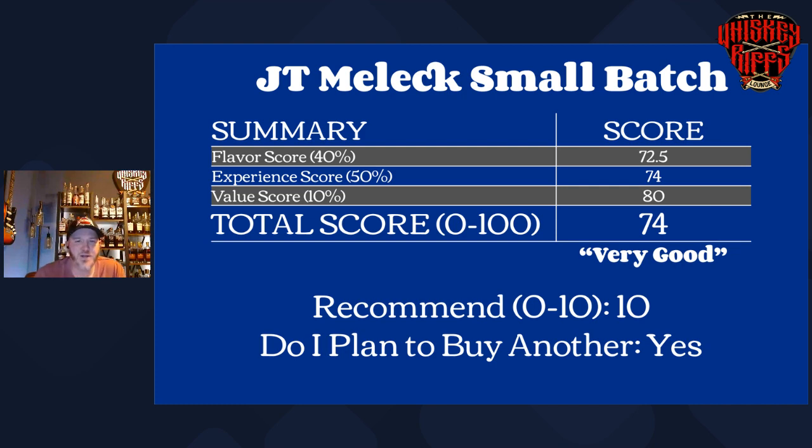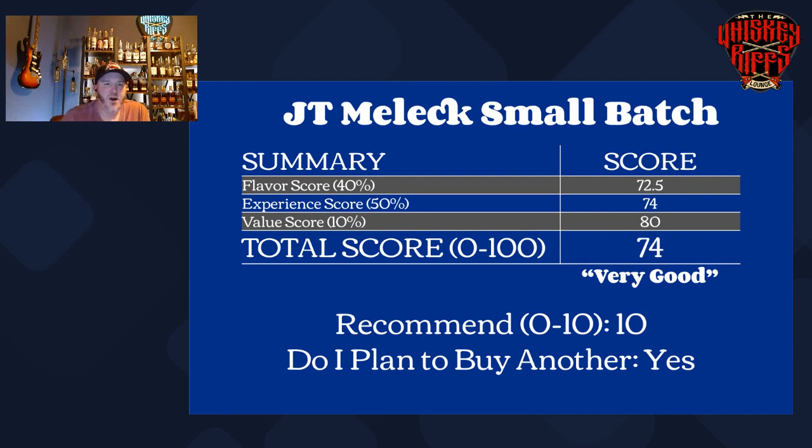Here is the small batch score. On our point system — if you guys are new to the channel, we do a lot of analytics based upon our scoring — the overall score for the small batch: we're looking at a 72.5 on the flavor score, the experience is a 74, and the value score is really where this one pumps up. This is a $36 bottle — in some places I've seen it as cheap as $32. Would I recommend it? Absolutely. Do I plan to buy another one? Absolutely. This is a great pairing for cigars as well. It really comes off super easy to drink but also has some complexity and heft as far as proof goes for just a daily drinker.